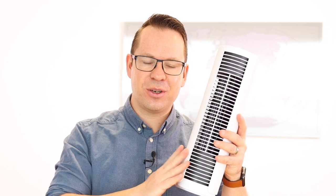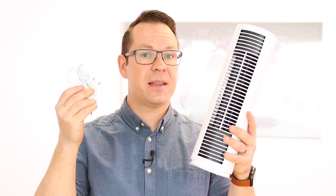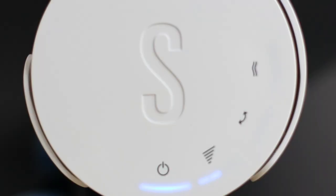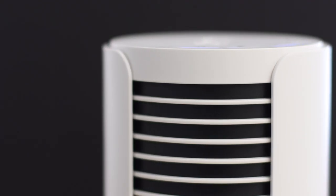Peter Lidl is the perfect solution for hot summer days. Peter Lidl is a little tower fan which only occupies little space on your desk. It comes with a power adapter and that's all you need. You can operate Peter Lidl by touching the buttons on the top. It has four speed levels, a natural breeze mode, as well as the oscillation mode. Peter Lidl will evenly distribute the fresh air.